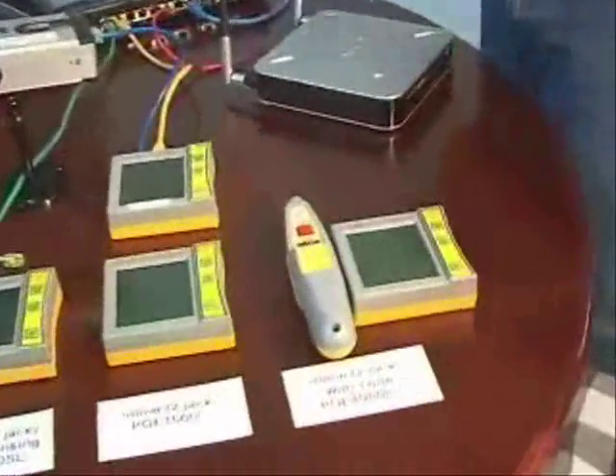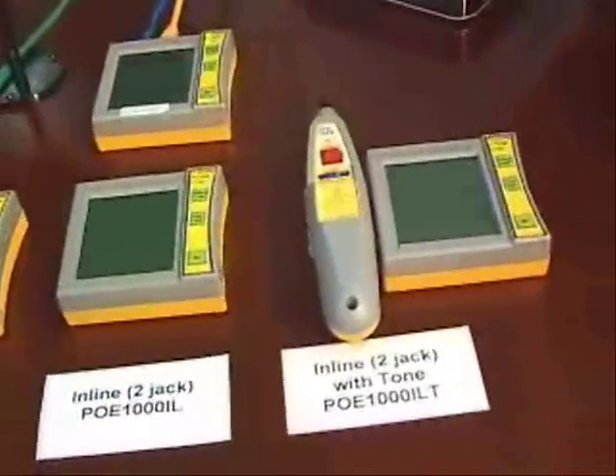To learn more about each of these models, please see their individual videos.